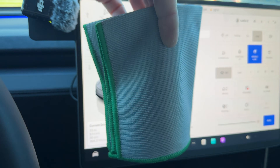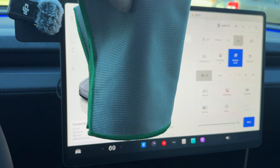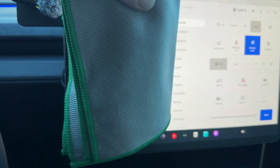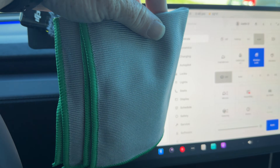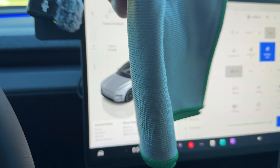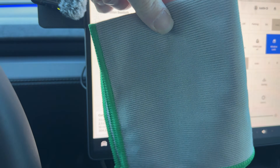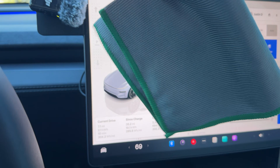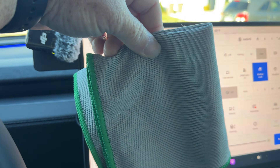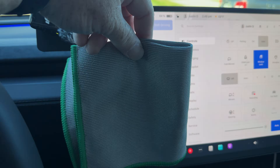You're also going to want these microfibers. These are not standard microfibers — they're made specifically for glass. It's a microfiber but super low-profile and leaves basically no lint behind. A standard microfiber will leave lint behind and we don't want anything on that glass when we're done. So with that, let's get into the procedure.